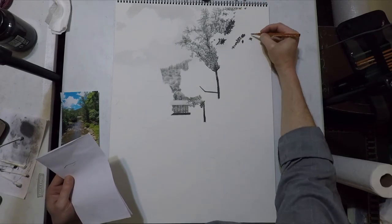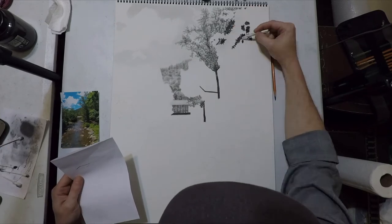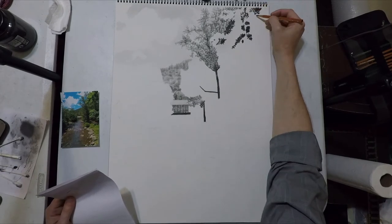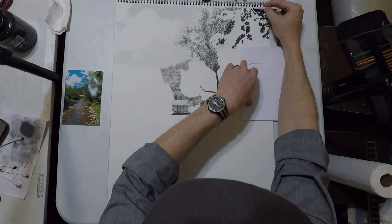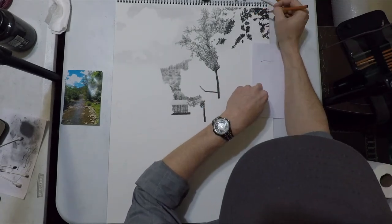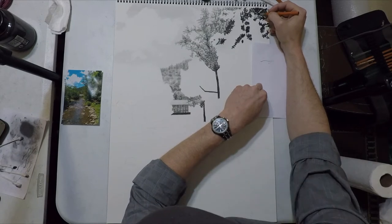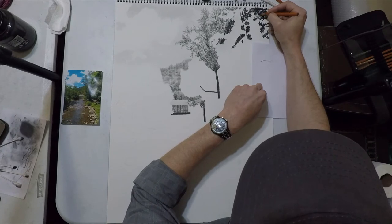One thing about this is when I'm done it's going to look two-dimensional. This tree I'm working on now is going to look very similar to the tree behind it and it's going to look like there's not a lot of depth to it. We're actually going to fix that later on as we get toward the end — we're going to start adding in layers. I'll save that information and show you in a little bit how I create that depth.